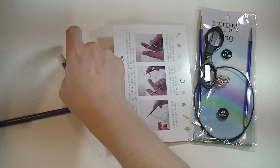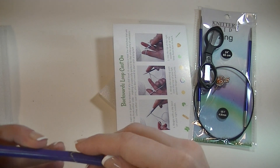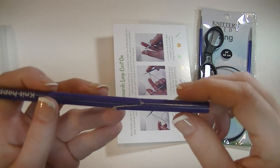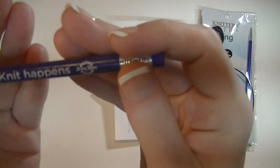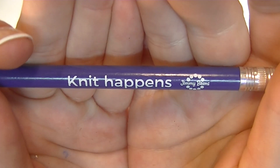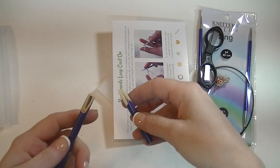And we got something... My pencil — I got a pencil that got broke somewhere along the way. It says 'knit happens.' Knit happens with a broken pencil.